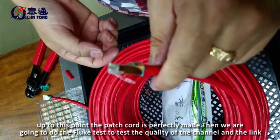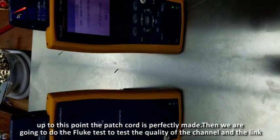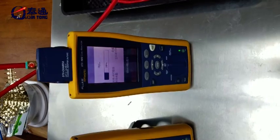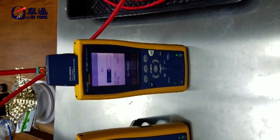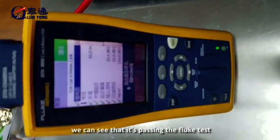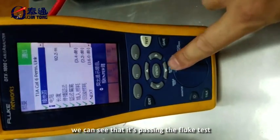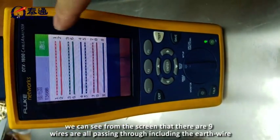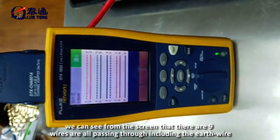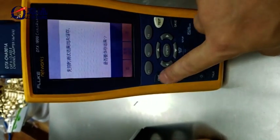Then we are going to do the fluke test to check the quality of the channel and the link. You can see that it is passing the fluke test. From the screen, all 8 wires are passing, including the earth wire.